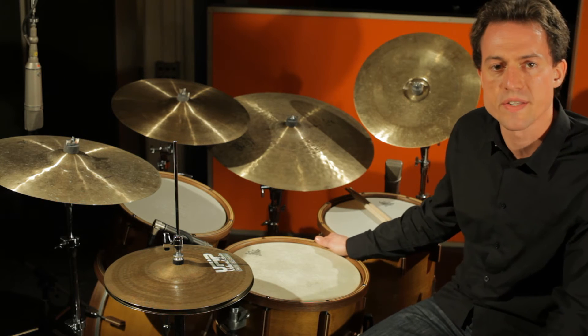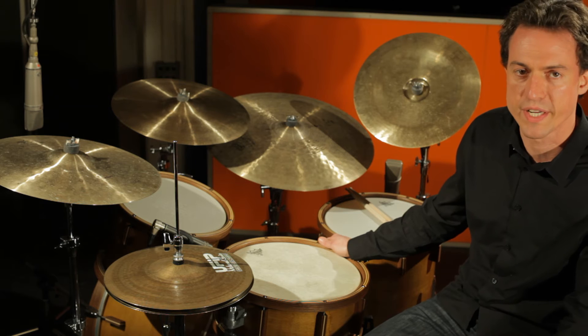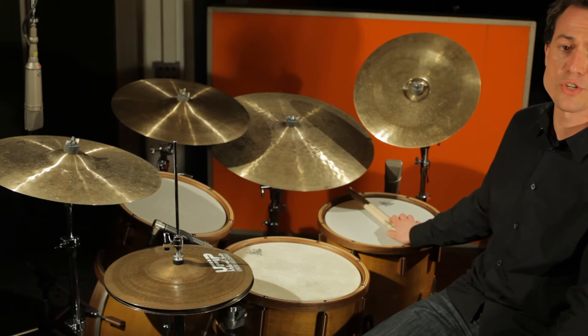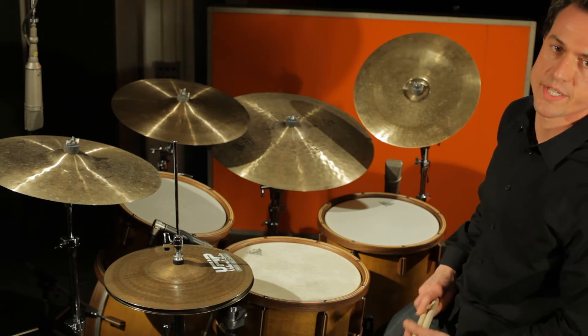Der Schlagzeugbauer Andreas Hinz versteht sein Handwerk wirklich perfekt. Ich kann diese Instrumente nur weiter empfehlen. Fürs nächste Klangbeispiel wurde die Feldstimmung etwas erhöht.